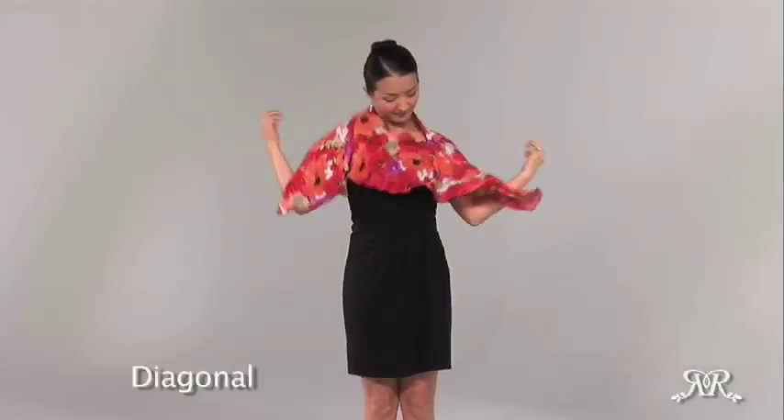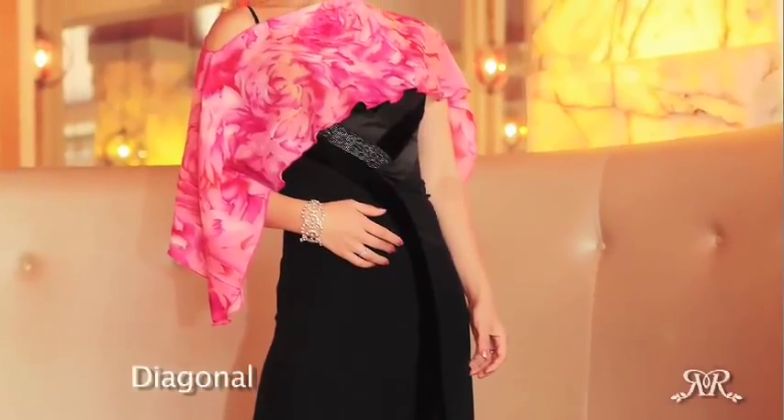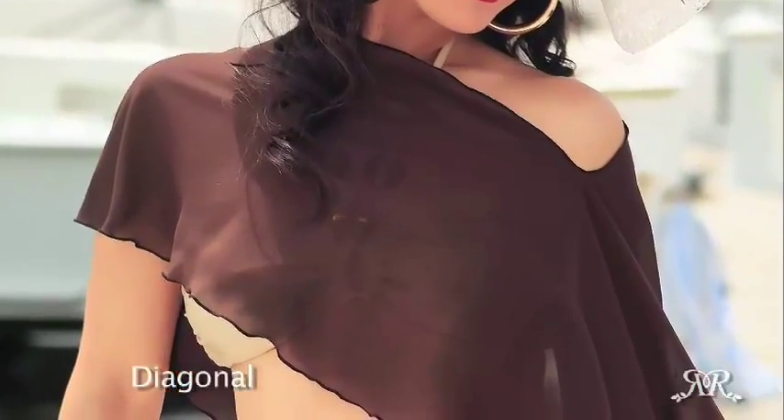To add a bit of attitude to your look, pull the piros over your head with the short side facing forward and gently pull one corner down so that one end of the opening is off the shoulder and the other opening's end touches your neck. This look can go with a casual top or formal attire, exuding a hint of elegance and a ton of confidence.